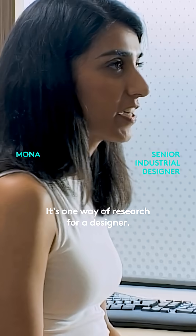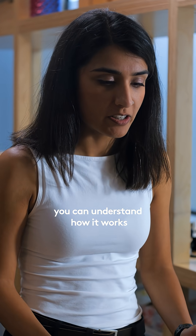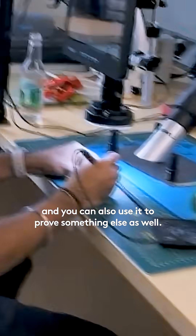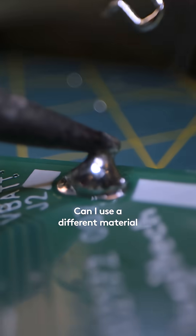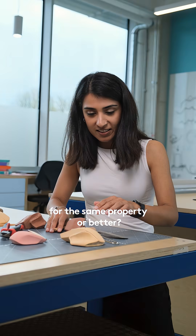It's one way of research for a designer, I think — to take apart something so you can understand how it works, and you can also use it to prove something else as well. Can I make this stronger? Can I use fewer parts? Can I use a different material for the same property or better?